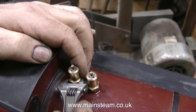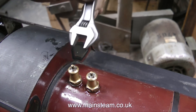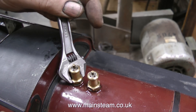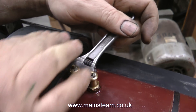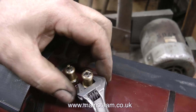Here's another tip, although it is a little bit obvious. When refitting safety valves, always fit the one that is closest to the spectacle plate first. Because if you fit the one at the front first, you won't have room to get your spanner in — particularly if, like me, you use a Bahco adjustable spanner, which is just a little bit on the big side. Irrespective of which spanner you use, always fit the back safety valve first.